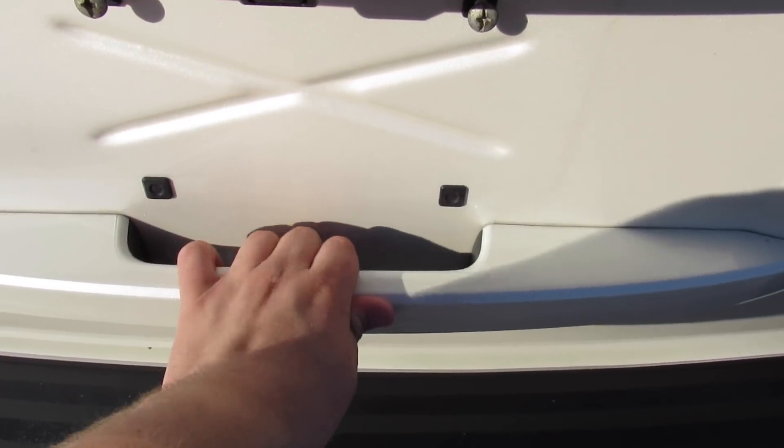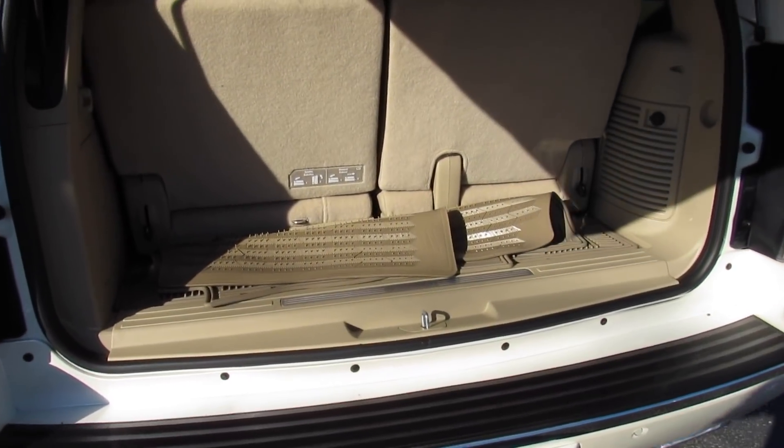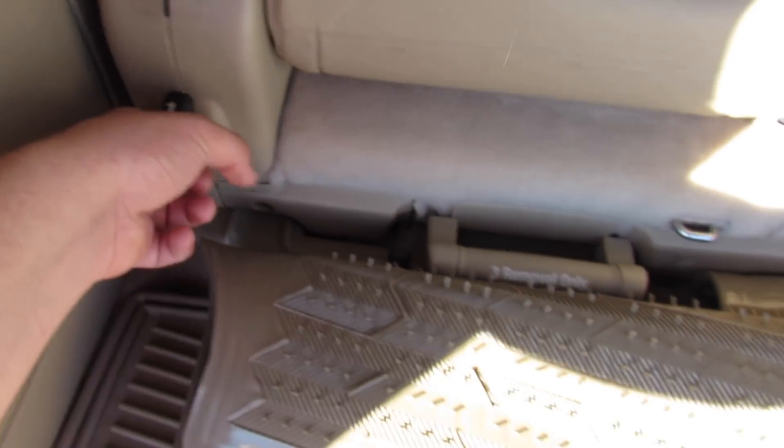Inside the trunk, you can see the amount of space you have with the third row up. To fold it down, it's very nice and simple — just drop it from right there.